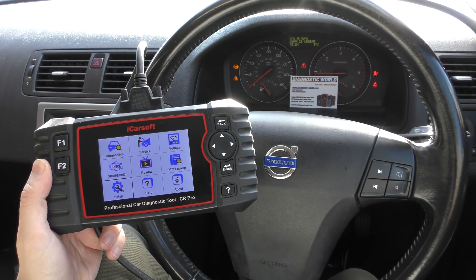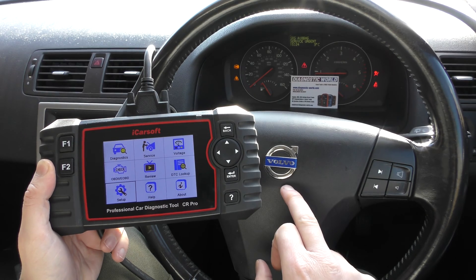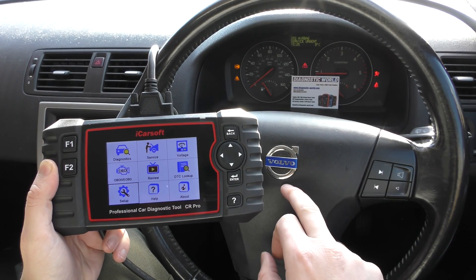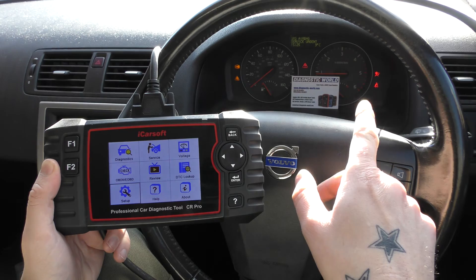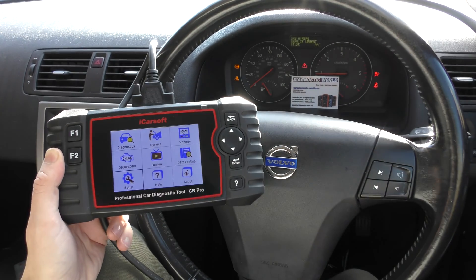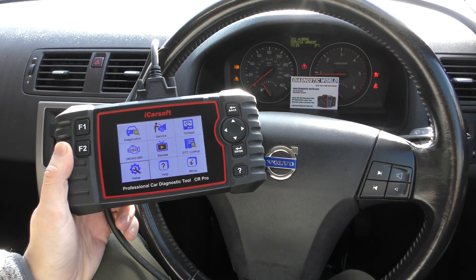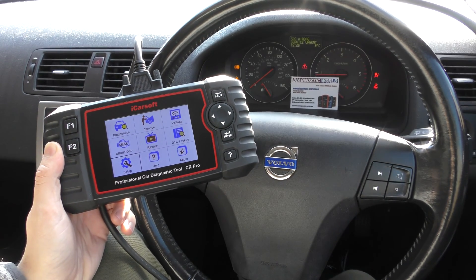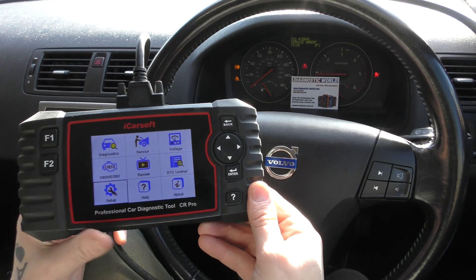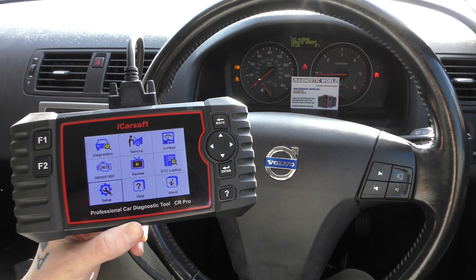Hi guys, welcome back to the channel. In this video we're going to do a demonstration of the iCarsoft CR Pro on a Volvo vehicle — this is a 2008 Volvo C30. As you can see from the dashboard, we've got quite a few warning lights and warning messages on the message center. I'm going to pop a link to this kit in the description below. There are fakes and a lot of clones on the market that can damage your vehicle, so use the link in the description to get the official genuine product.